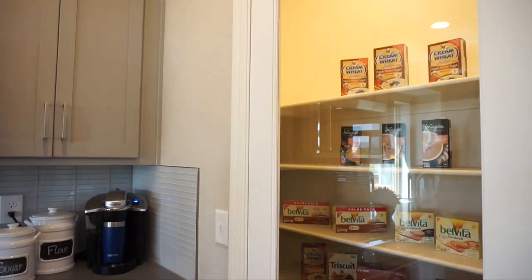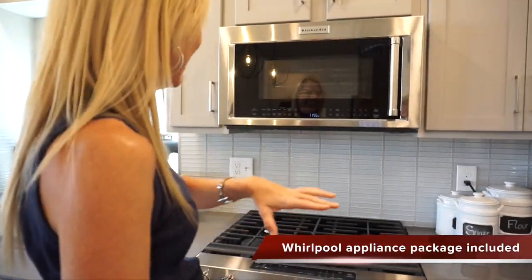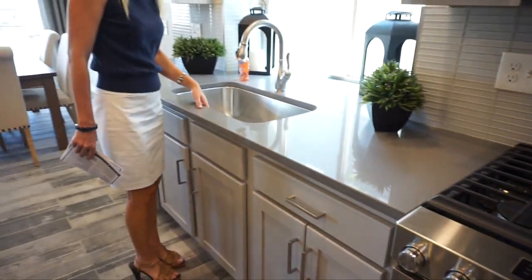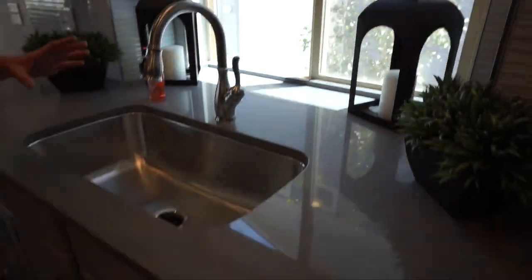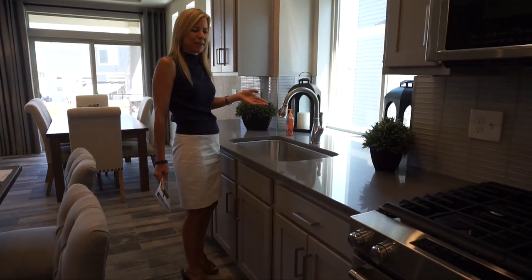I did want to mention, I did say upgraded fridge — that does not come standard, but I wanted to point that out. Then along here we have some nice countertop space and your sink is right here. So you'd be looking out the window while you're doing dishes. A lot of homes nowadays have your sink in your island; they have it right here. I think that's just personal preference — not one's better than the other.